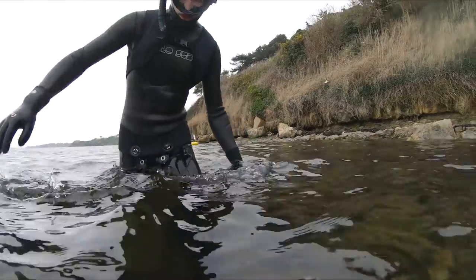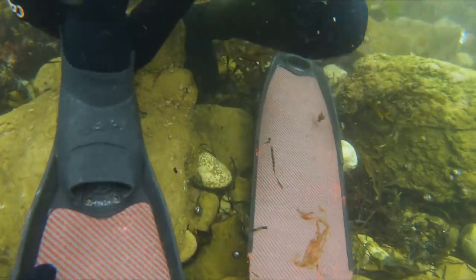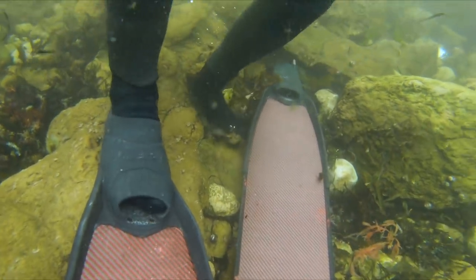You can float a little bit because you've got your suit on. Unfortunately for Ted, my spare set of fins have a foot pocket designed for a 1.5 mil sock, so consequently they were a little tight on his foot.